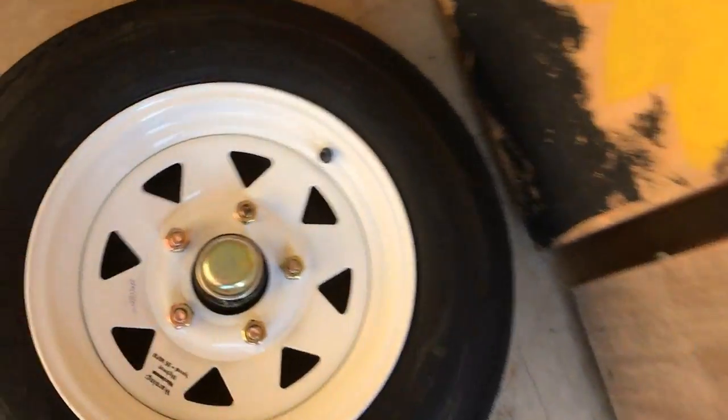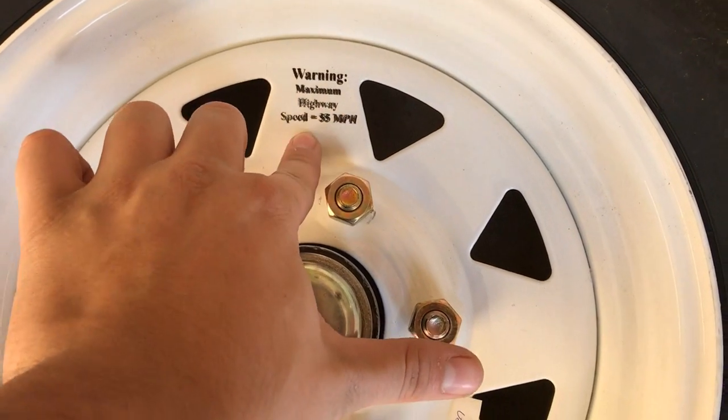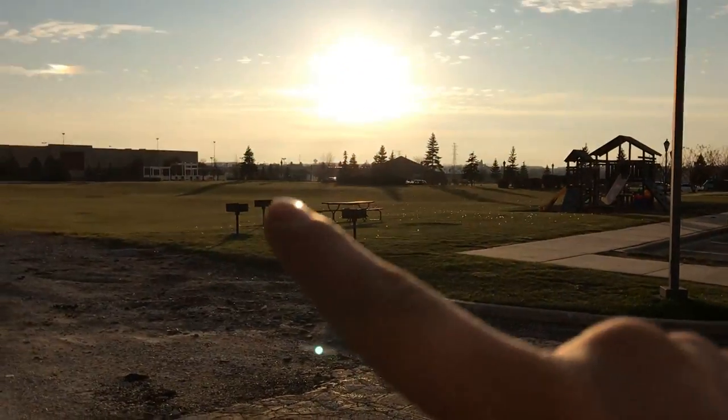Unfortunately they were all out of the non-folding one, but it's heavy-duty and was $399, so I thought it'd be a good base. The only problem is the wheels are only recommended for 55 miles per hour, so we're going to go ahead and probably get bigger wheels.